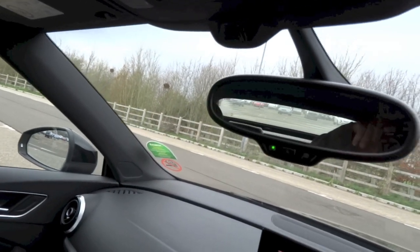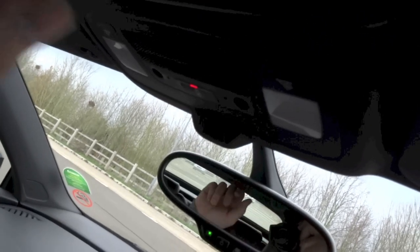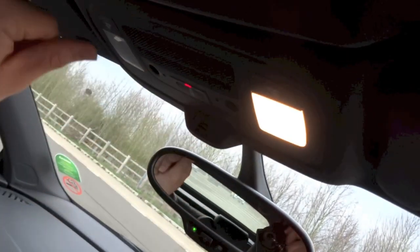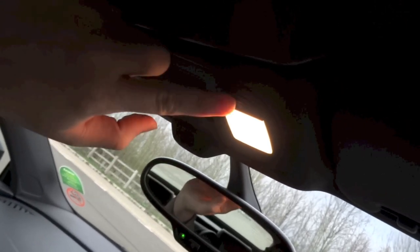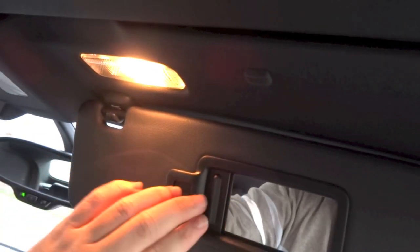Auto-dimming rear view mirror. And you do have your interior lights right above. The sun visor for the driver's side does get a vanity mirror and a light.